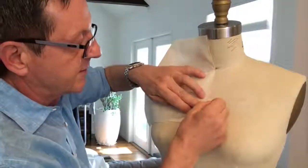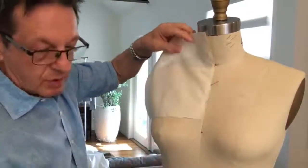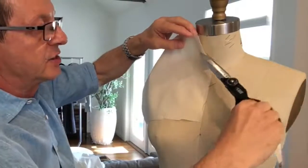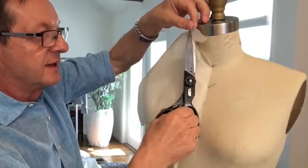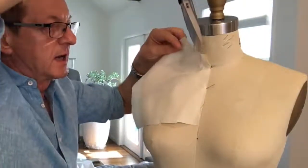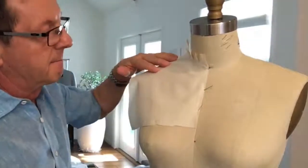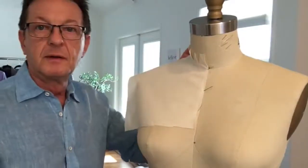I'm going to pin my center front. Now I'm going to take my scissors and from the neckline go up maybe an inch or so. You have to cut in about an inch and then go upward, cutting in this direction — see how my scissors are going up this way — so that I can then cut downward towards the neckline, so that my muslin can fold nicely onto the dress form and create a smooth piece of muslin.